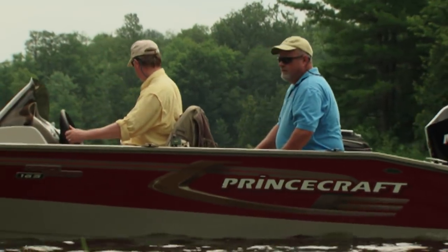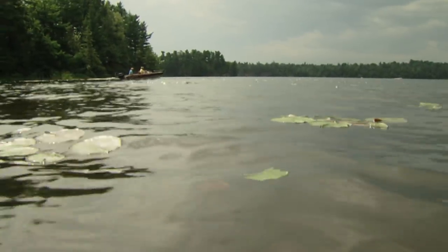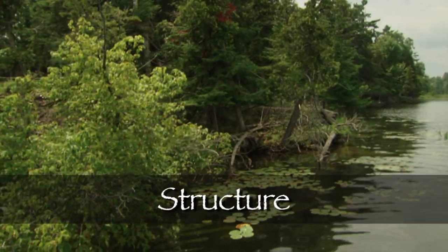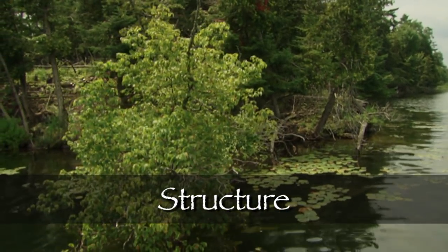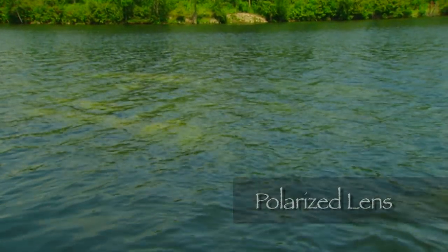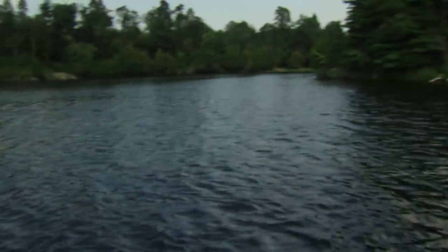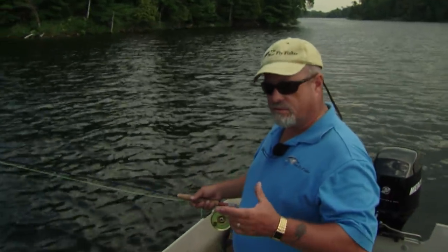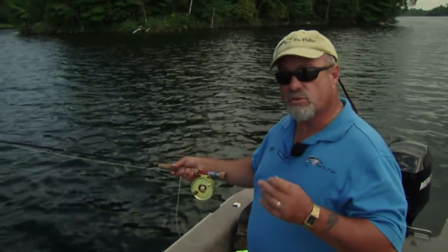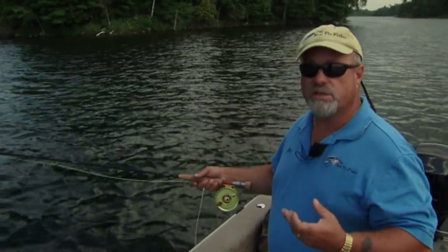The weather conditions could cause us problems with numerous fronts predicted. However, we will be versatile and experiment to find the right techniques to hook into some of these nice largemouth bass. What you see on camera here is a shoal - Colin just took a bass off it on a popper. I was puzzled because our depth sounder shows 26 feet of water, but now we can see the shoal where it's shallowed right out.